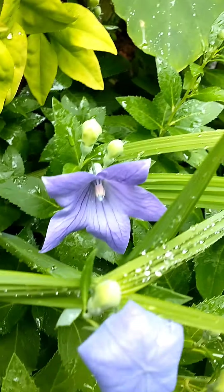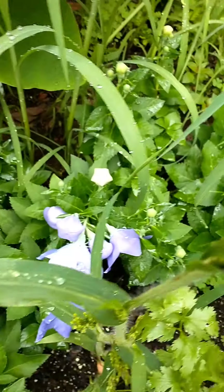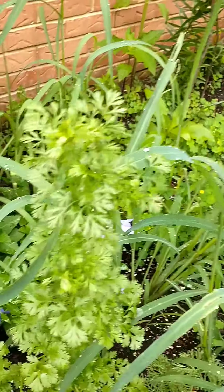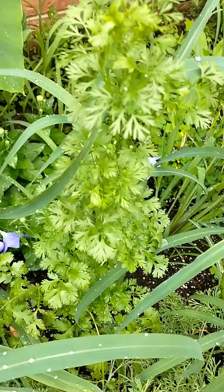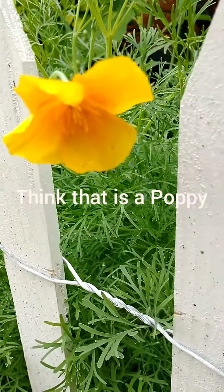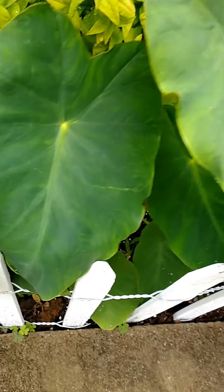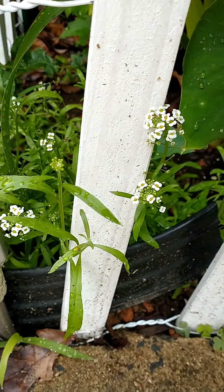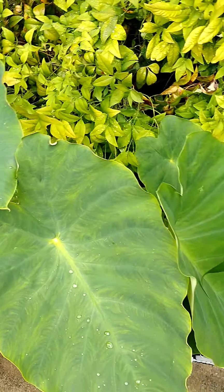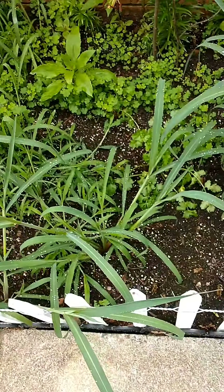Look at all the pretty purple flowers. Sorry, it rained really hard last night and also this morning, so everything is kind of laying down right now. This cilantro I did not even plant here - it was from last year and it just popped up. I've got a pretty marigold and my elephant ears are getting huge. That bush over there - I don't know what it is but it needs to come out. I should have cut it before I even started my garden.